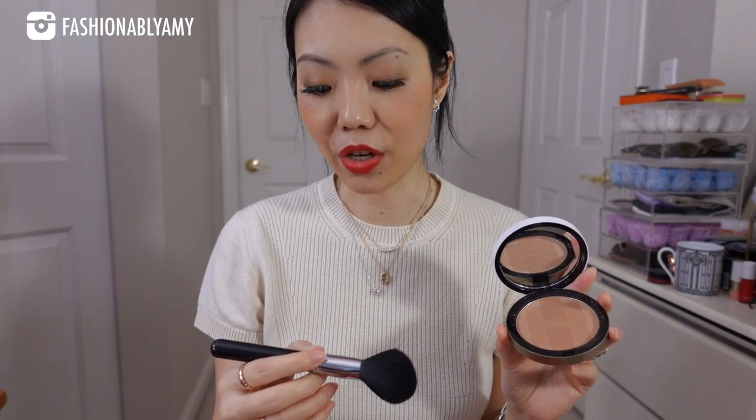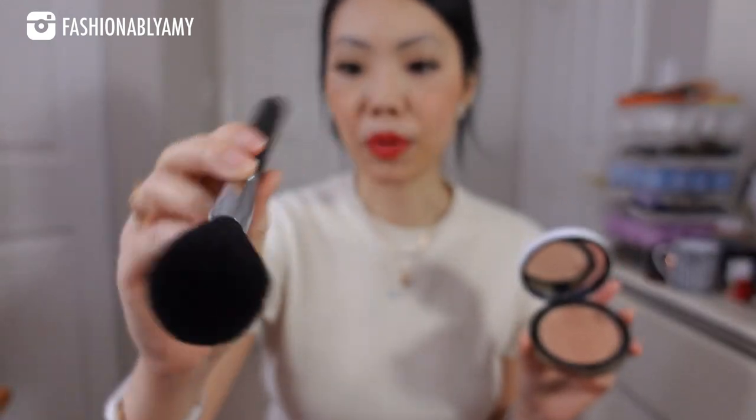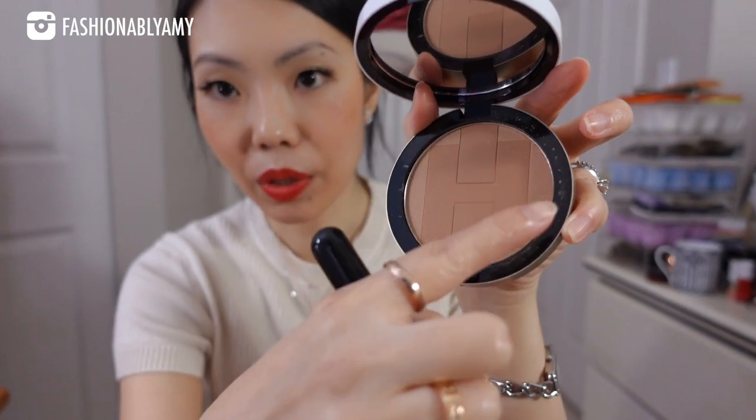If you're fair and scared of bronzers because they can make you look orange or dramatic, don't be — this one is definitely buildable. I use this brush, the Sigma F30 large powder brush. You can see some of the powder on the side of the rim; it does have a bit of kick up. In terms of shade range, I love this color. Number one would probably work for a less dramatic everyday look, but number two is just perfect because you can just use a lighter hand and use less — you don't have to build up.